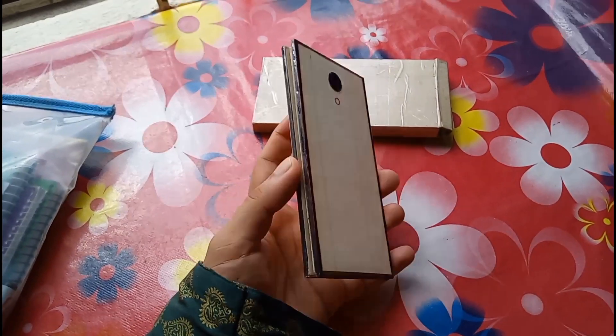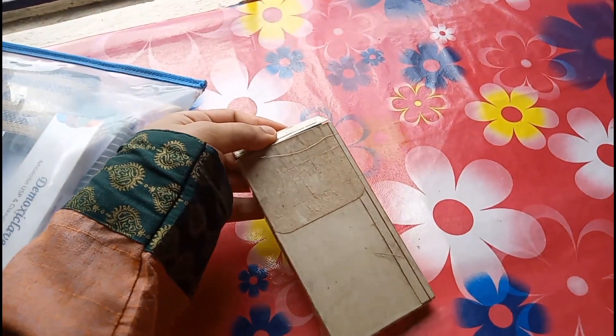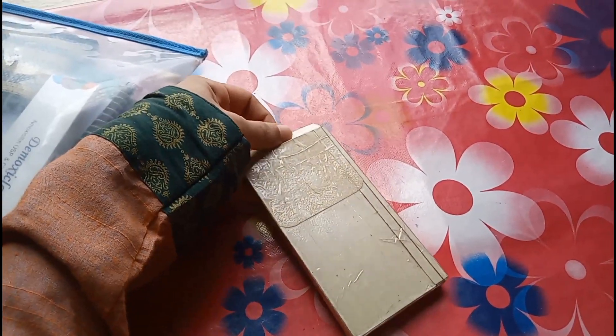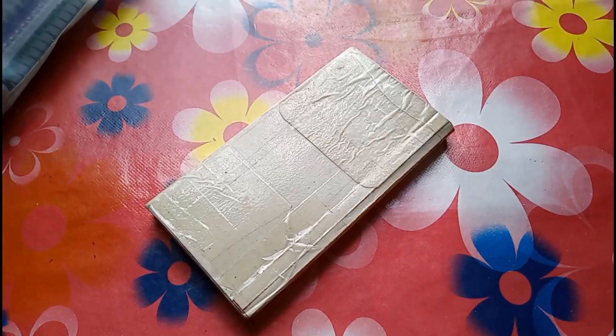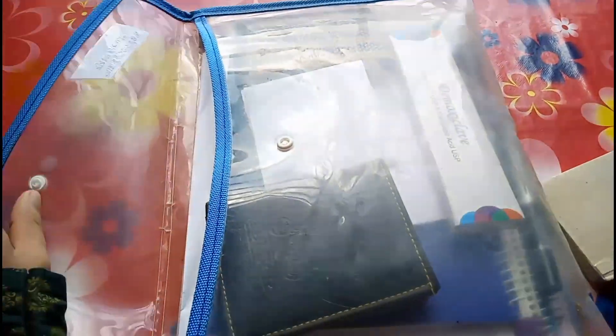I tried to make it waterproof as well. It feels so light because it's fully made of papers. After all, this is one of my favorite things that I have ever made using papers. Alright, that's all for today.